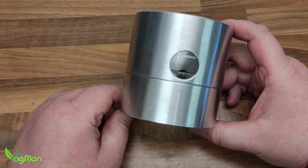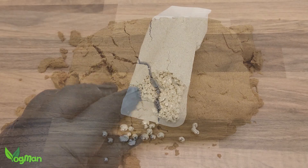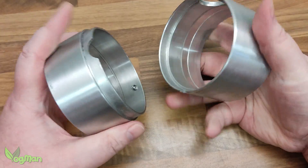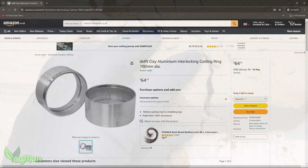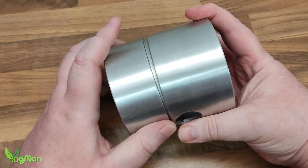All you need is a flask, some Delft Clay which is actually sand, some metal and a way of melting that metal. I bought this flask cheaply on Amazon and it came with the sand included. You can buy smaller flasks, but I went with this one as it opens up more options for me.